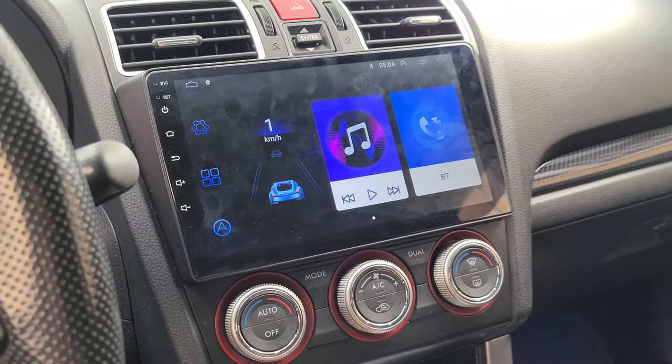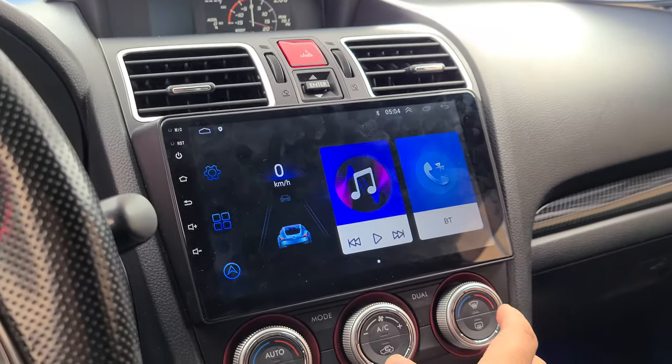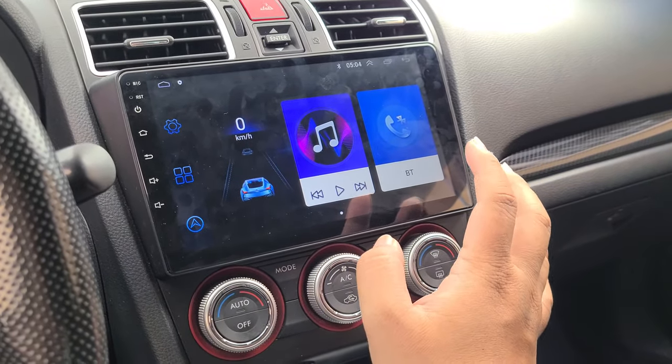Hey guys, so this is how to fix your touchscreen if it stopped working on your Android head unit. This is for a Subaru WRX STI.